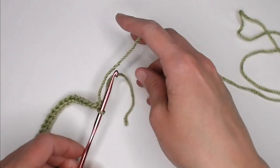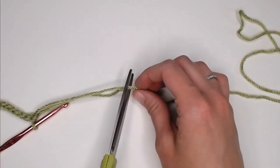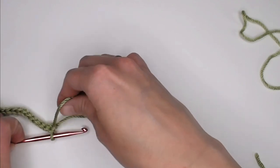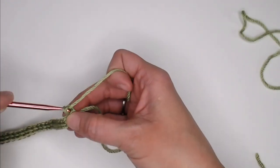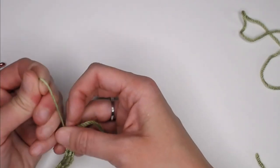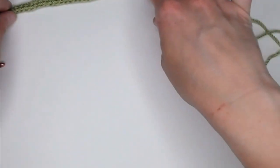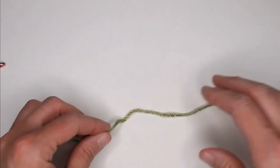Grab your scissors, cut a short tail long enough to weave it in. Take your crochet hook, yarn over, pull the yarn through the loop on your crochet hook, and pull tight for a slipknot. That's our stem. Let's push our stem off to the side — we are now going to start working on our leaf.